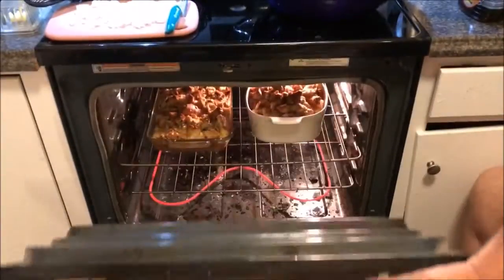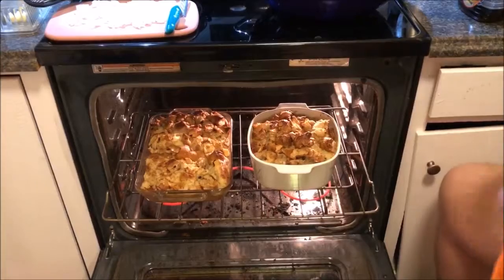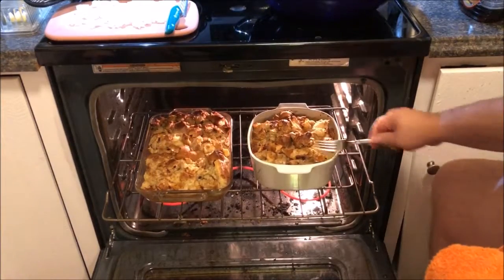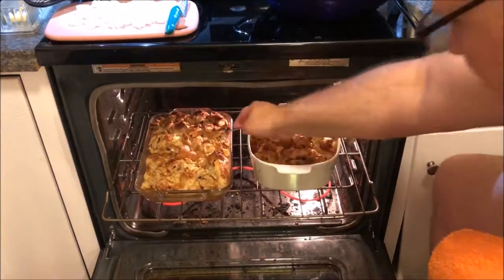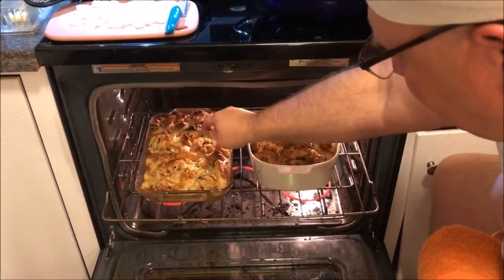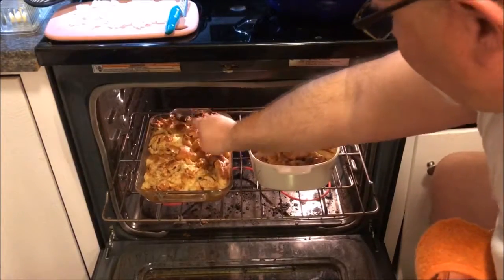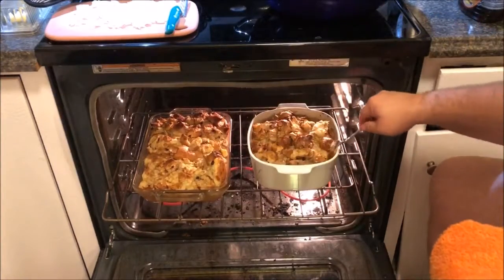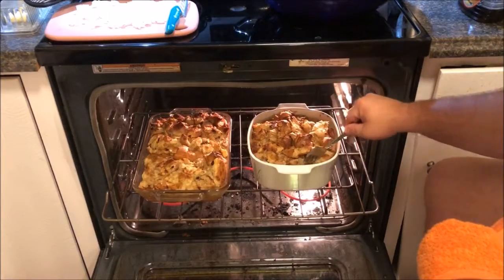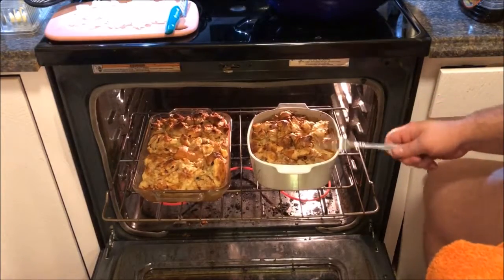Our timer has gone off, so let's check to see if it's done. I'm going to pull it out — oh, look at that! It smells good too. What you want to do is get a fork and check to see if it's bouncy or springy. Use your fork to push down on it — and it looks like that's done to perfection, actually. We'll have crunchy bread on top, and the eggs have set up real nice. So I'm going to go ahead and take these out.